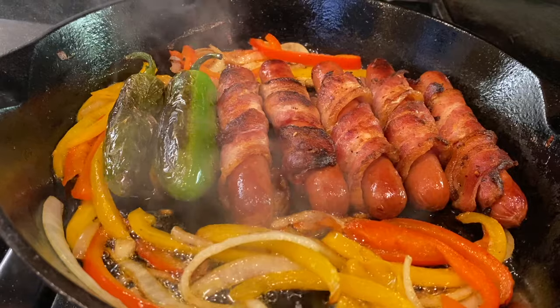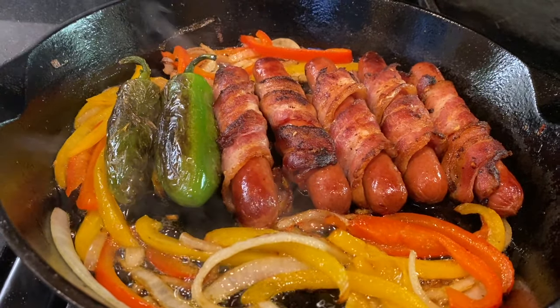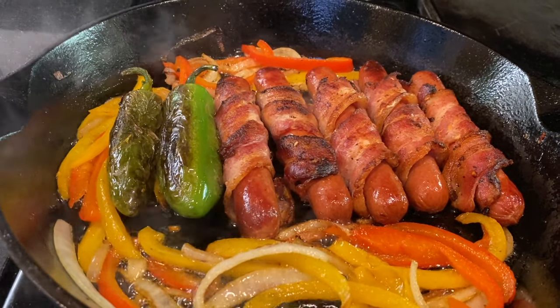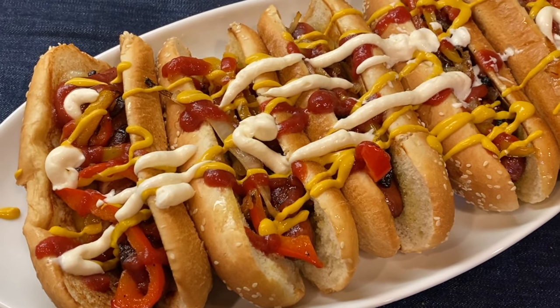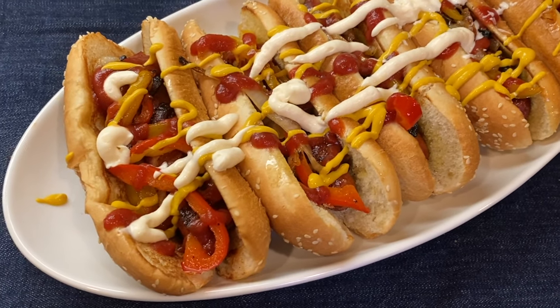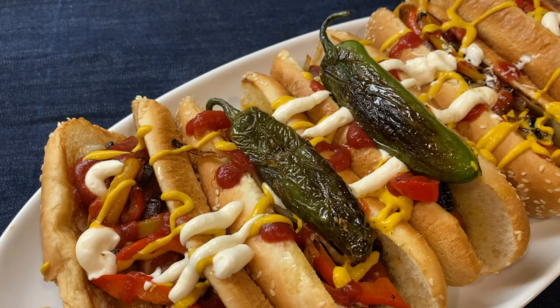LA street dogs are juicy, packed with flavor, and an incredible indulgence that you are going to love. If you've tried them out in the street, you are really going to love being able to make them at home. Top the dogs with the caramelized onions, peppers, ketchup, mayo, and mustard, and some roasted jalapeños if you like it spicy.